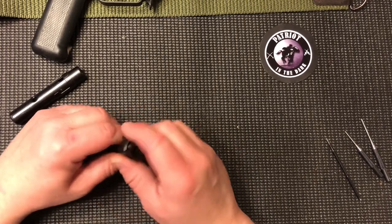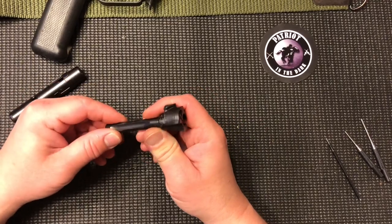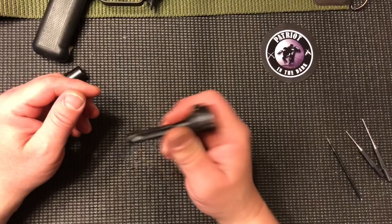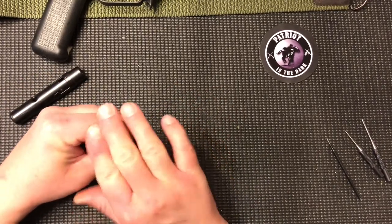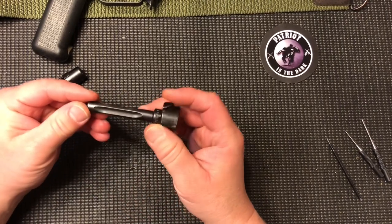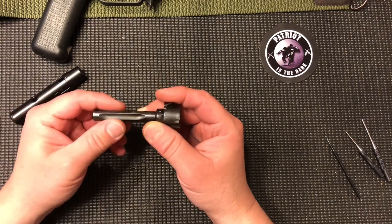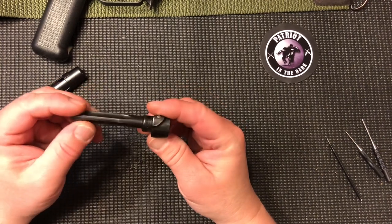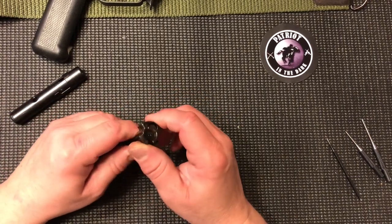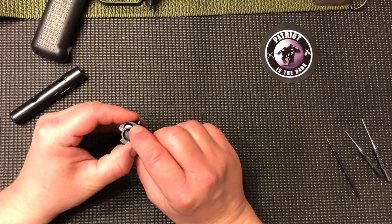This bolt has a firing pin that is just captured — it doesn't have a spring in there. You can shake it and hear it. There are two retaining pins in this bolt: one for the firing pin, which I'll refer to as just the retainer, and then there's an extractor retaining pin.